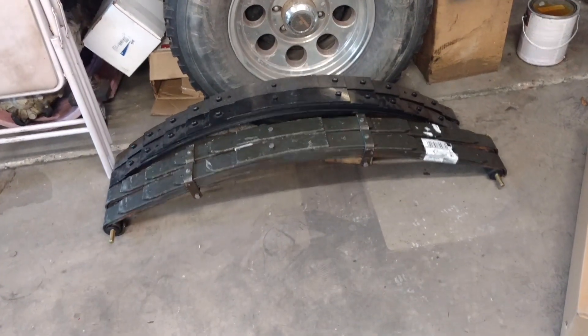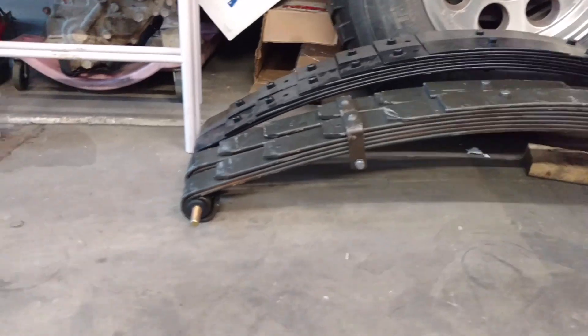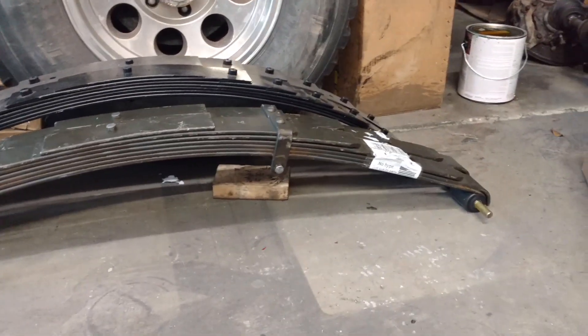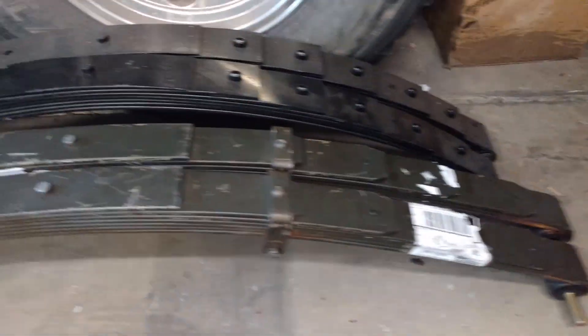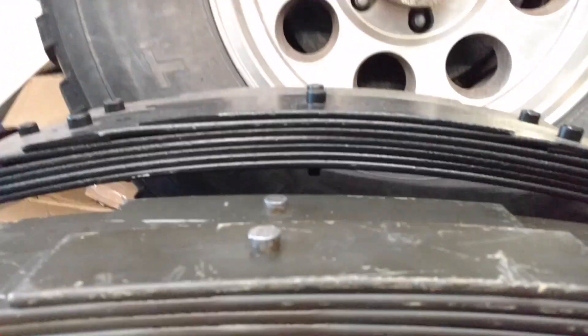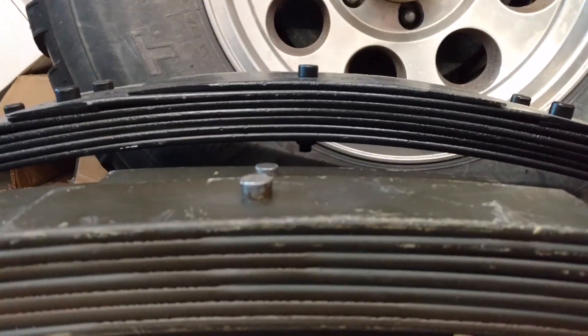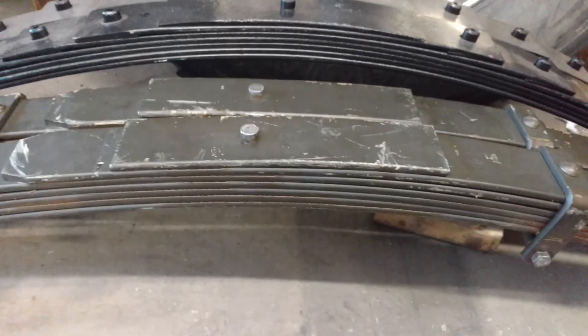Welcome back to the solid axle swap build. Good news is I've got my new leaf springs in. You can see there are some differences. I've got them lined up at the pivot front point since that doesn't move. You can see they are probably about 2 inches longer, and the spring pin center is farther forward by about an inch. And they've got a little less arch.